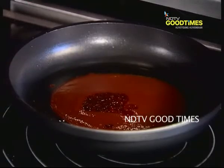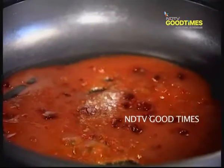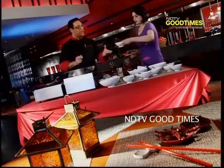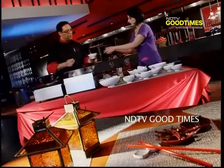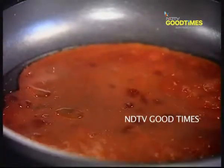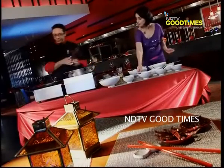It's mixed fruit jam. Then some sugar — it's a seriously sweet and sour sauce. A little bit of vinegar, which will impart the sourness to the dish. And then a bit of salt — very less, because the ketchup already has a little bit of salt. This sauce doesn't need any soy sauce; it's not required.